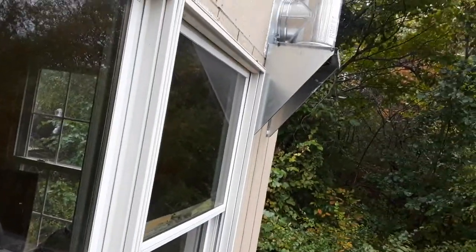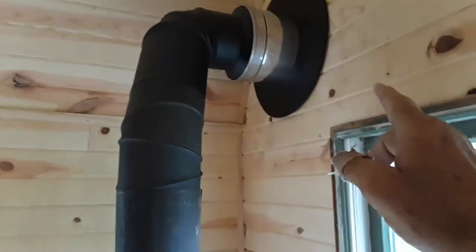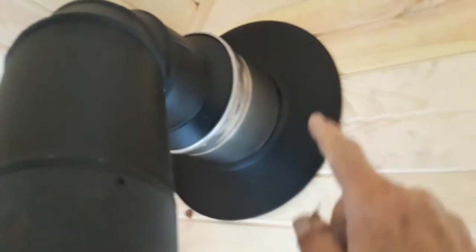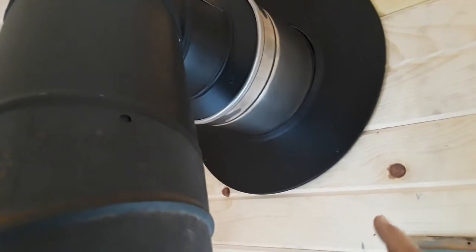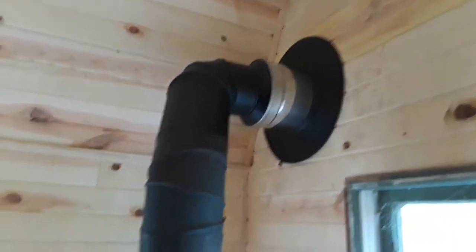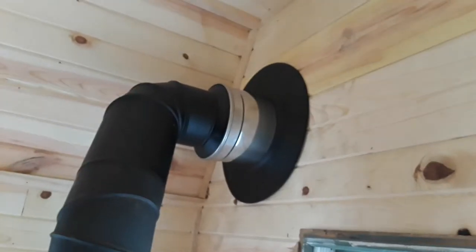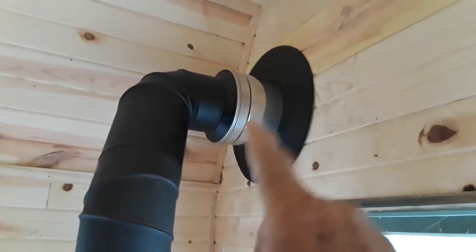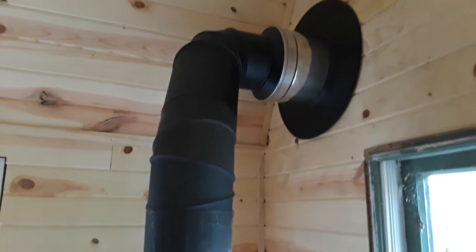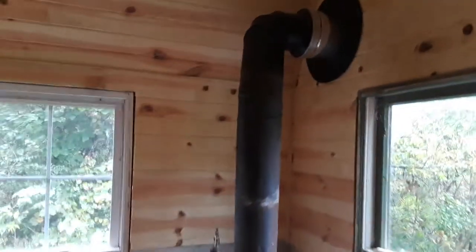I had to buy the three-foot extension — that bracket came with the package. I also had to buy this one-foot extension and the lock ring that holds this transition piece in place. The transition piece came with it, the outer cover came with it, and the thimble that goes between this side and the outside came with the package. The thimble requires you to cut a 12-and-a-half-inch diameter hole for a six-inch flue pipe — that gets you far enough away from the wood and gives you a little insulated value. Plus this stainless steel pipe is insulated, so there's no heat that can transfer to the wood — you're safe.